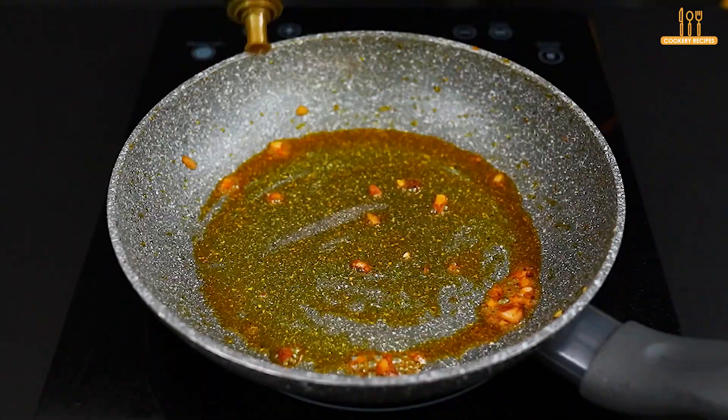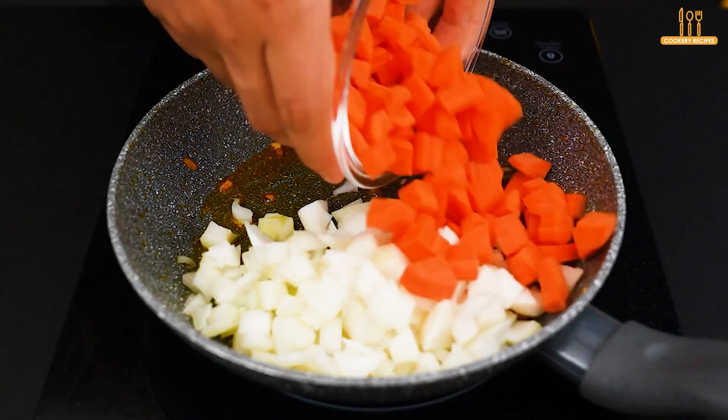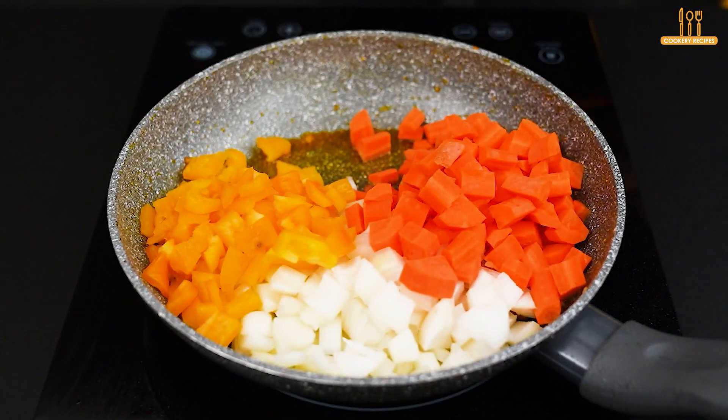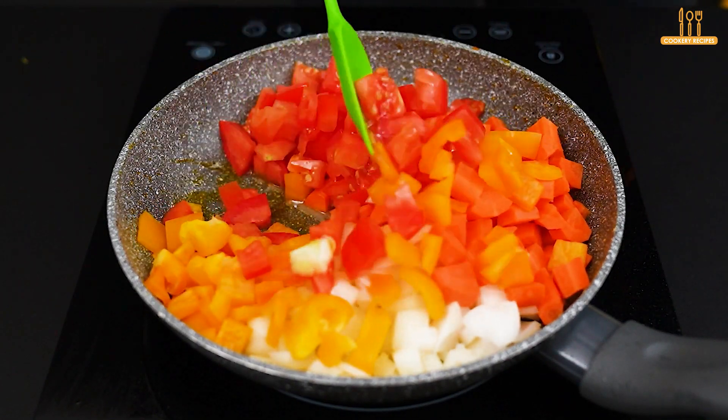Still in the same pan, add a little more olive oil and add a chopped onion, a chopped carrot, a chopped yellow bell pepper, and a chopped tomato. Mix and let fry for just 2 minutes.